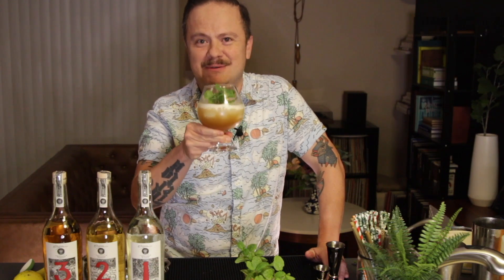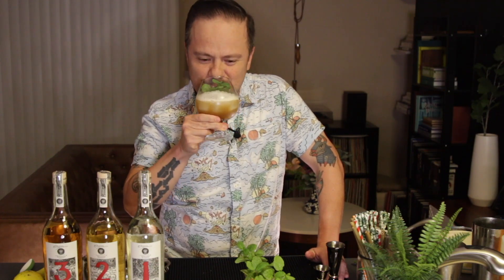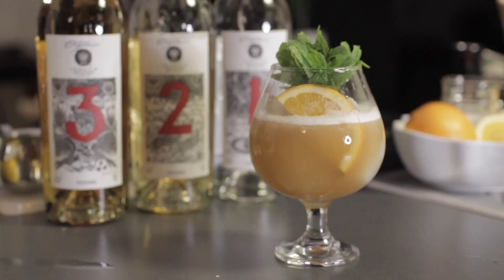Next we're going to add an orange slice right next to the mint for a little color, and there you have it ladies and gentlemen, the Tiger's Claw. That's really good — this actually was meant to be for you but I'm going to keep it for myself. Anyway, I hope you enjoyed this recipe and a big shout out and thank you to our friends at 123 Organic Tequila. We'll see you next time.